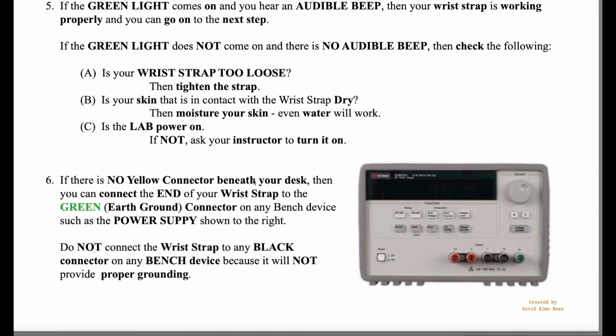If the yellow connectors aren't there — as a couple of spots in some labs don't have them under the bench — you need to connect your wrist strap to the green connector on any of the meters or equipment on the bench, because green is your earth ground. Black will not work, so do not connect to the black connector. Connect to the green connector once your wrist strap has been checked and confirmed working properly.